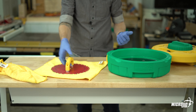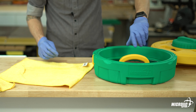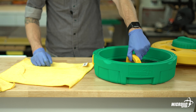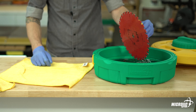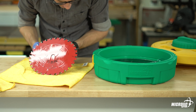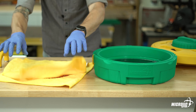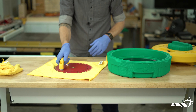Put your handle on and drop the blade back in. Since you've flipped it over, you now need to spin it in the opposite direction from before. Take it out, inspect it — that looks pretty good. Then dry it off and put it back on the saw.